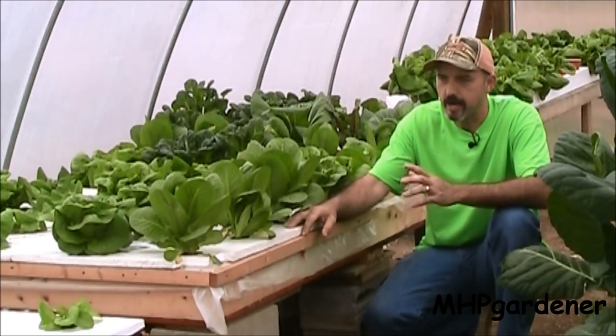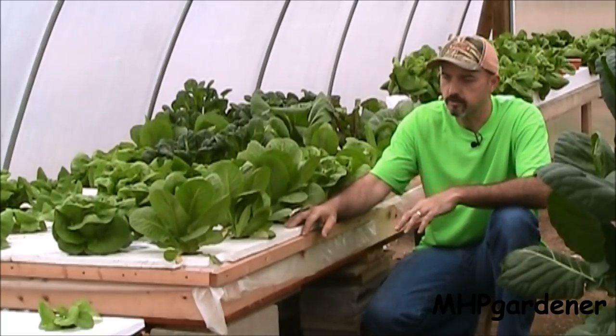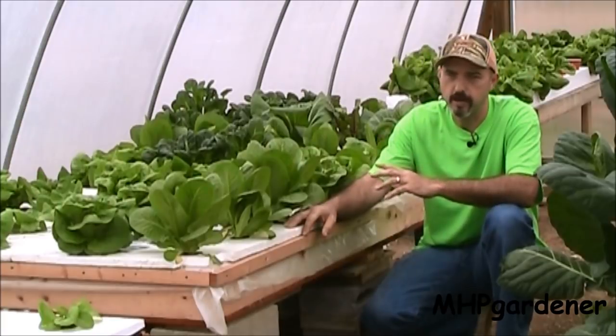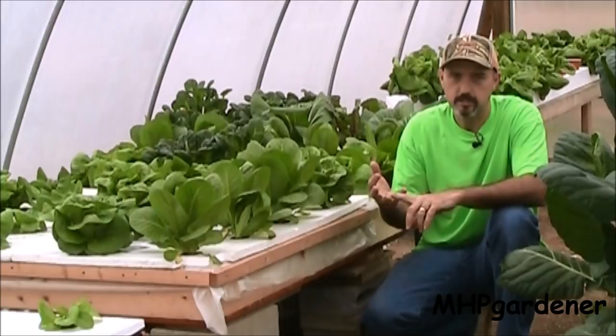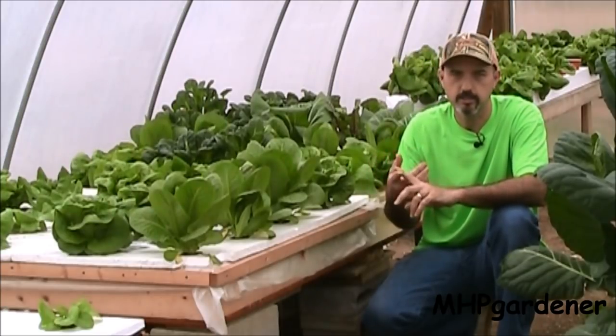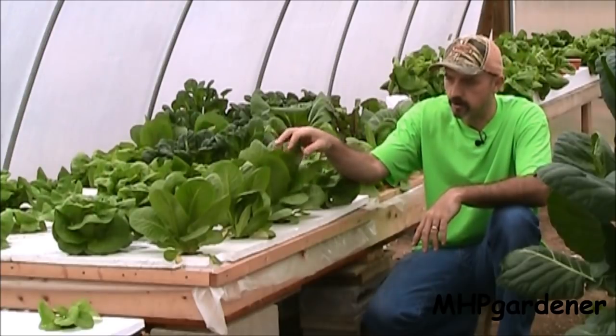Hey guys, we've been doing a lot of hydroponic growing here lately, doing different leafy vegetables. The Kratky setup, the floating raft, and the rail setup — we're doing butterhead lettuce, bok choy, Asian greens, Swiss chard, all those leafy vegetables, even some Barker roll right here.